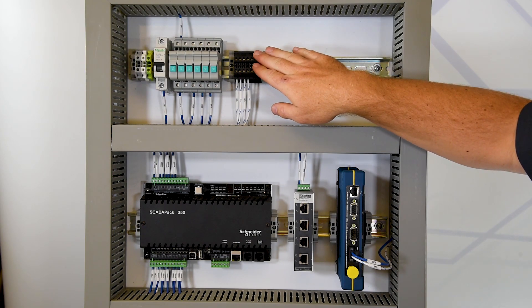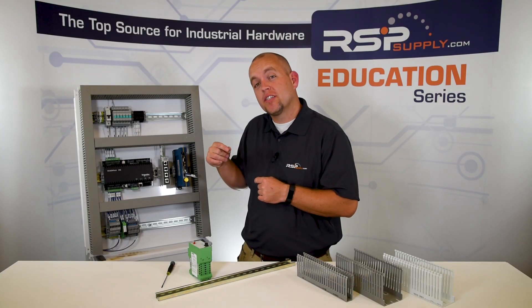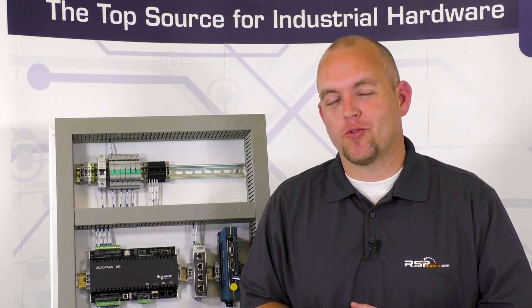We can also move components throughout the panel very quickly and easily. We have spare room in this particular panel, so if we wanted to add electrical components later, we can easily do that by simply mounting them as we've demonstrated. So to quickly recap, DIN rail is a very easy way to mount and arrange our electrical components wherever we might want within our control panels or anywhere you have installed electrical devices.